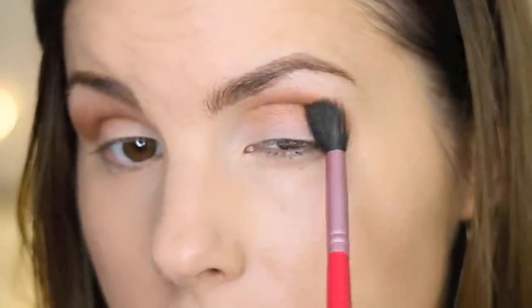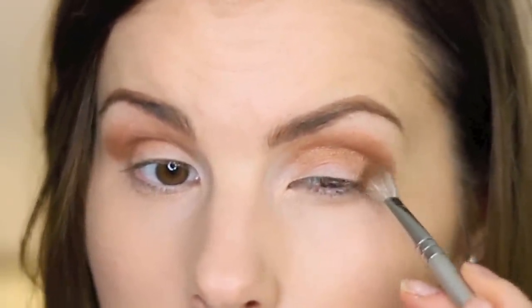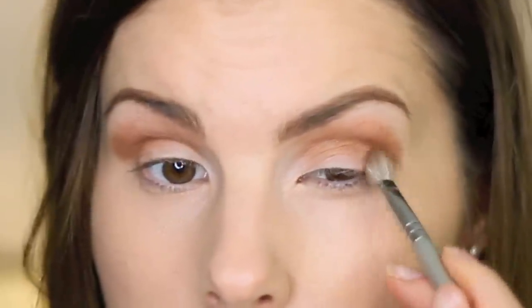So I went ahead and did my foundation and filled in my eyebrows and also primed my eyelids with my Fergie Wet n Wild eyeshadow primer. I'm going to go in first with the Sigma E40 brush and grab this middle color and put that in the crease of my eye. Then I'm going to go in with the Sigma E25 blending brush, get some more of this middle brown, and work it in the outer V in little circular motions and take it up into the crease.